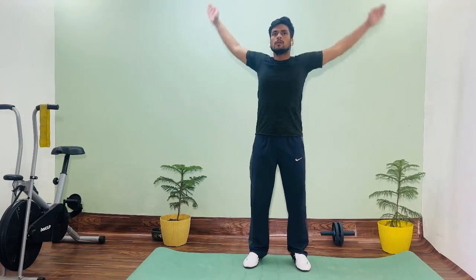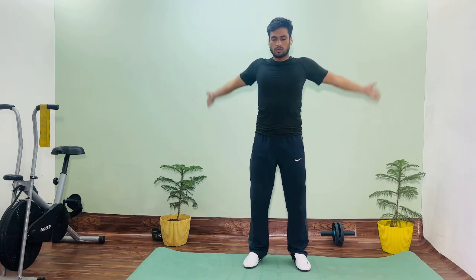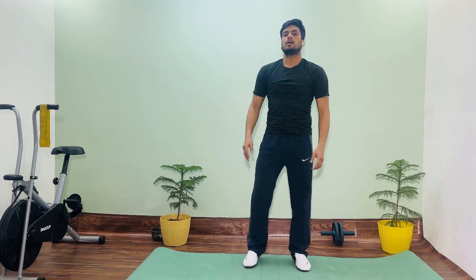One, two, three, four, ten. One, two, three, four, five. Now change.